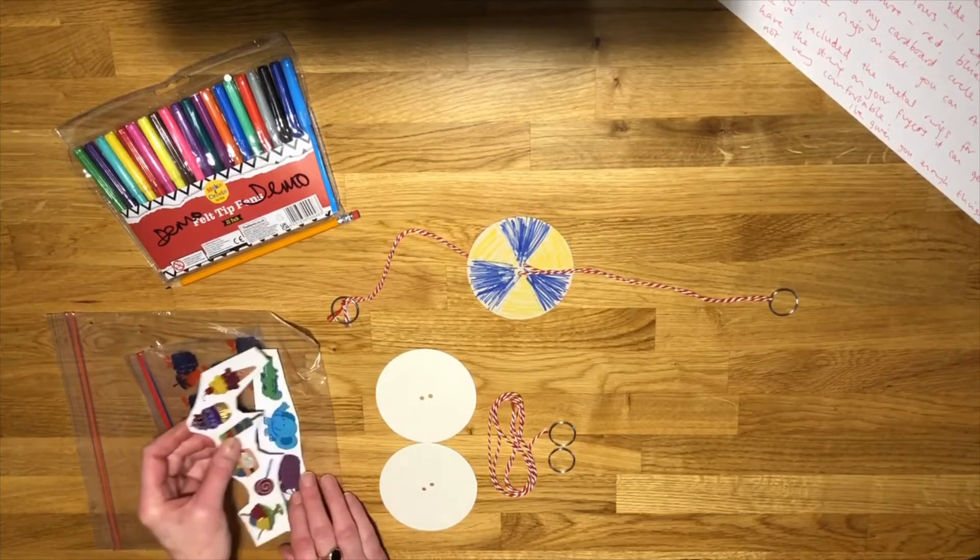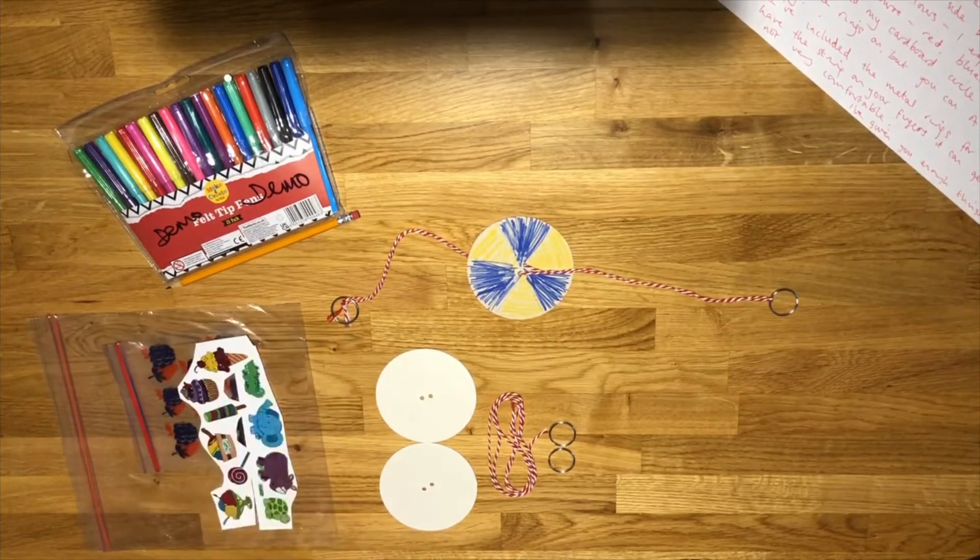I've also put some stickers in — it's entirely up to you, but you might like to colour in one whizzer and put some stickers on the other one to see how it comes out. They're just there if you want to use them, and if you'd rather use them for something else then that's absolutely fine. As we always say, there's no right or wrong — I give you ideas and then you go ahead with your own ideas.